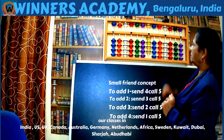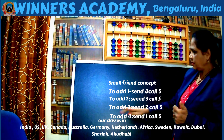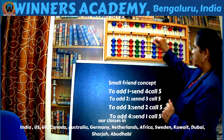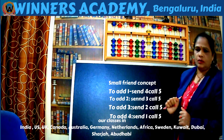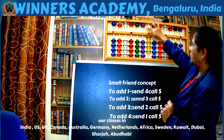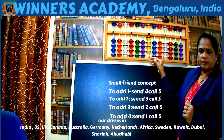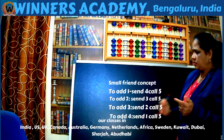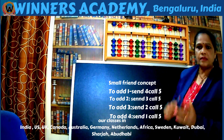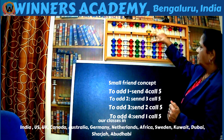Suppose there is 4 on the abacus and we add 3. 3 beads are not there. See the statement: to add 3, send 2, call 5. Send 2 beads away from the divider and call 5. 4 plus 3 is 7. Now suppose there is 4 on the abacus and we want to add 4. 4 beads are not there to add. Use the small friend concept — to add 4, send 1, call 5. Send 1 bead away from the divider and call 5. 4 plus 4 is 8.